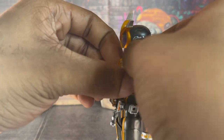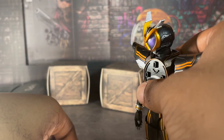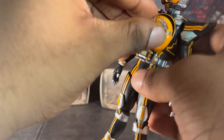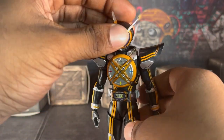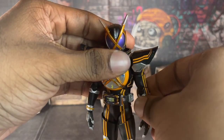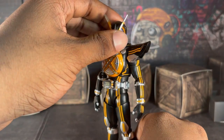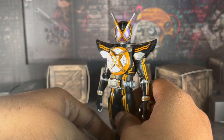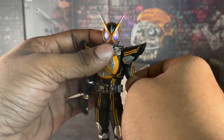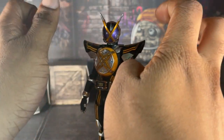I gotta say, out of all the Senkoku Sehos that I have, I think this is the best one that Tamashii made. My copy's pretty good. I did not get Guy — I will get Guy eventually, just not now. Good articulation, good posability, good paint app. It's almost like you could say this is the perfect package.